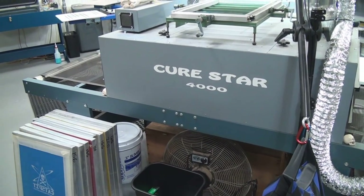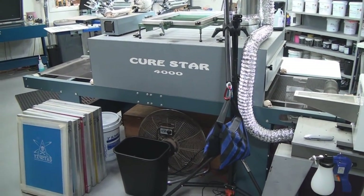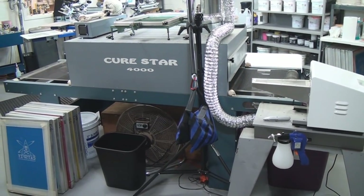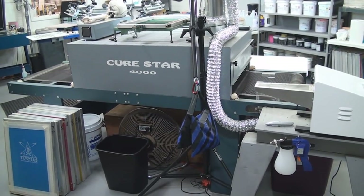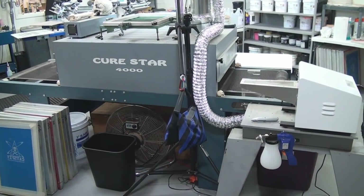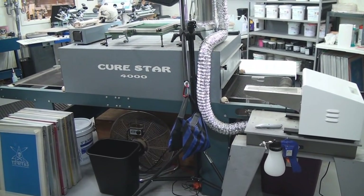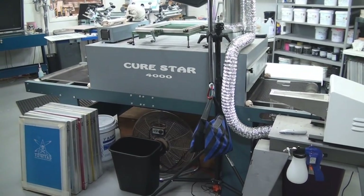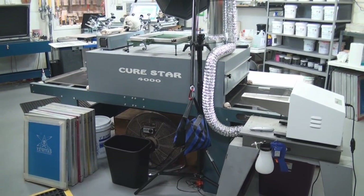Here's the belt dryer. You're going to need a belt dryer if you want to do any kind of commercial screen printing, because when you're printing for money, time is money. The more you can print per hour, the more money you can make. A belt dryer becomes a critical component when your print job volumes get too high.